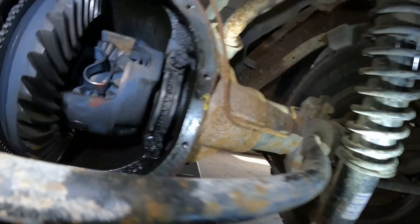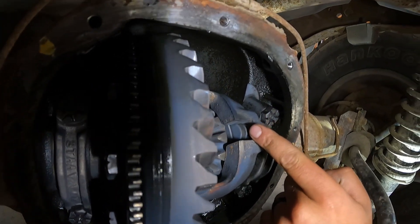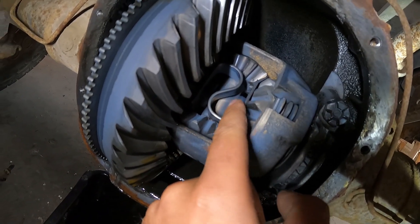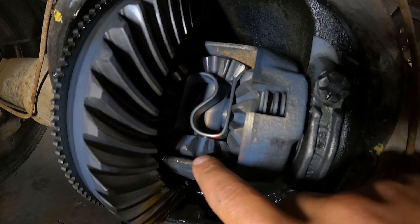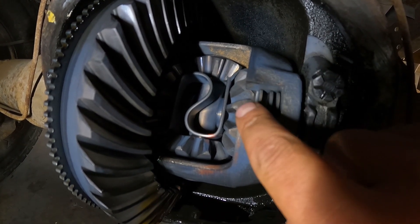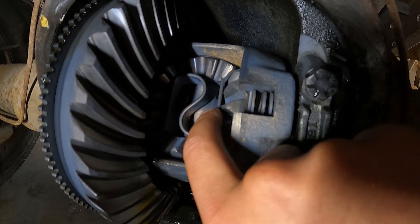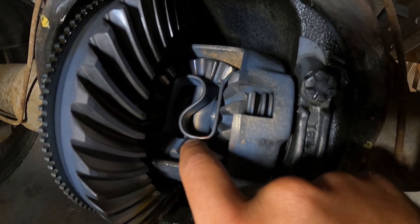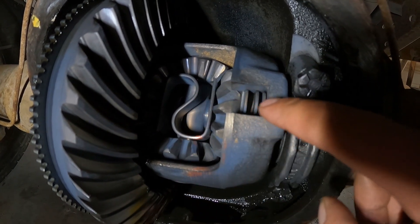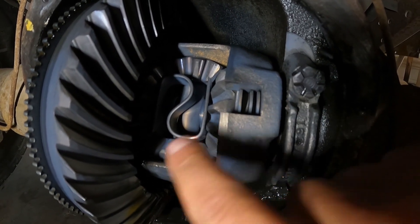So I crawled under here and popped the cover off, and sure enough, right there — those are your clutch packs, and this is what they call a thrust spring, which holds outward pressure on the side gears. The best way I understand how a limited slip works is that these normally slip on each other under regular driving conditions. The spring keeps constant pressure outward on the side gears, and when you get to horsing around at high throttle, the bevel on these gears will actually push apart and cram these clutches and plates together, essentially locking the axle up.